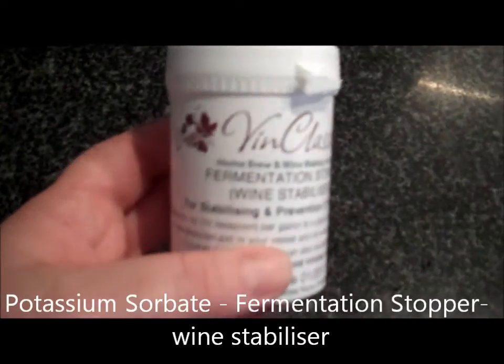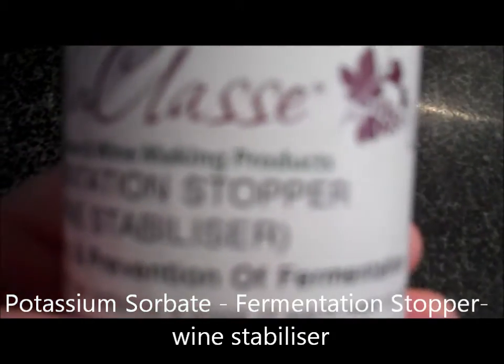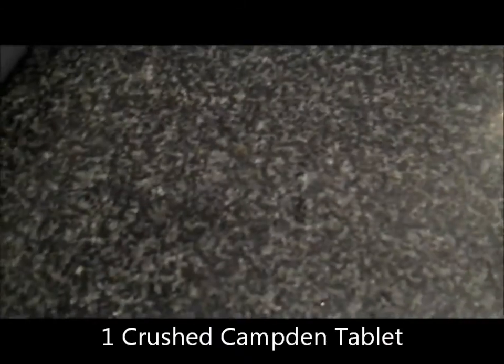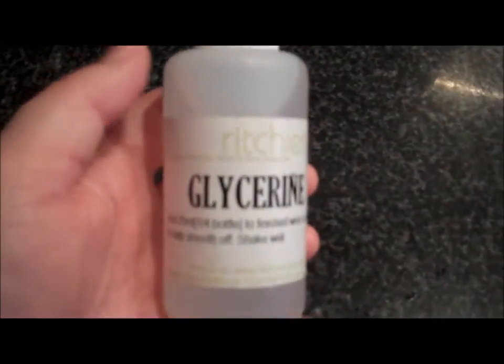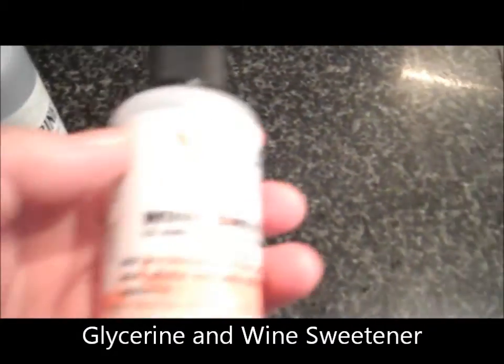The first thing you need is some fermentation stopper, also called wine stabiliser. Next you'll need some Camden tablets. We'll use some finings - these are the best ones, Quick Clear finings. And then to sweeten and finish it, a bottle of glycerin and some wine sweetener.